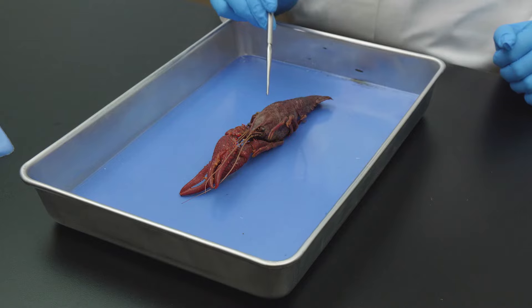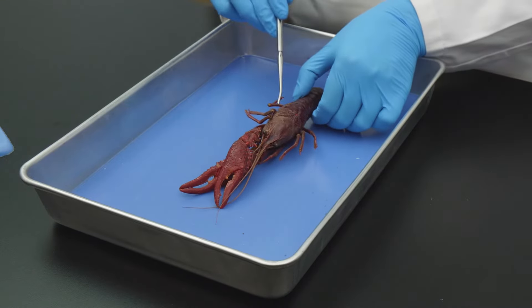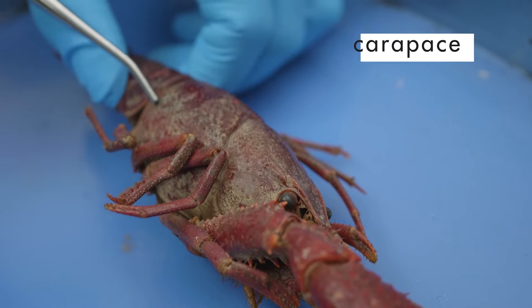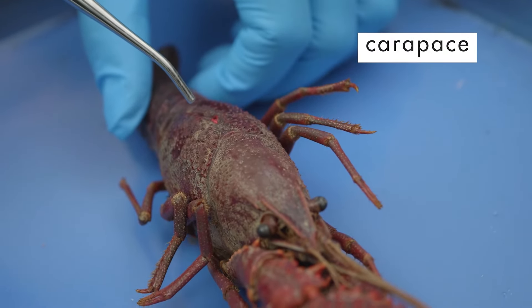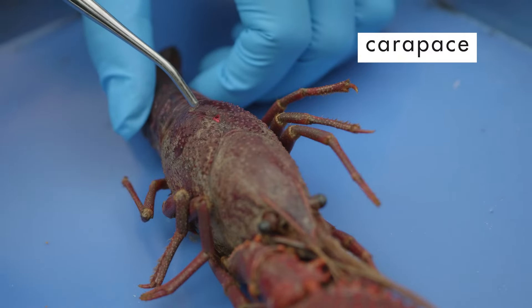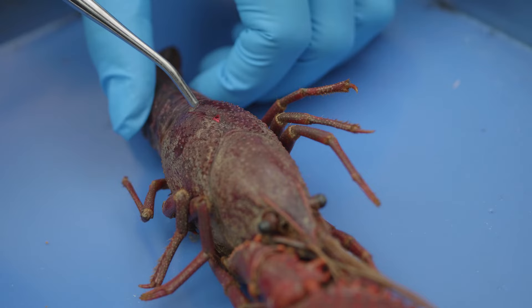The part of the exoskeleton covering the cephalothorax is the carapace. The carapace covers the back and sides of the cephalothorax, but it does not fit tightly against the body. There is a space between the body and the carapace so water can circulate through the gills.